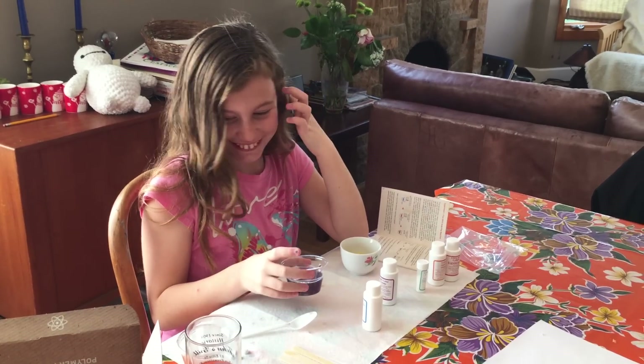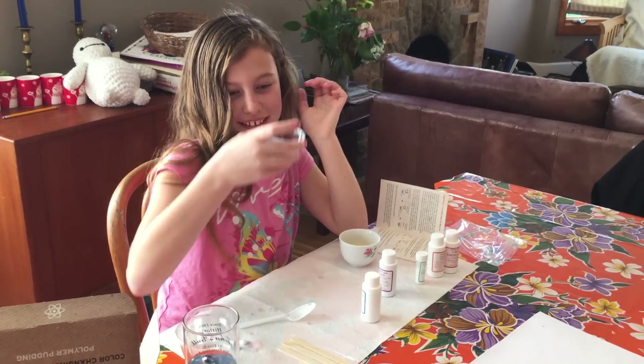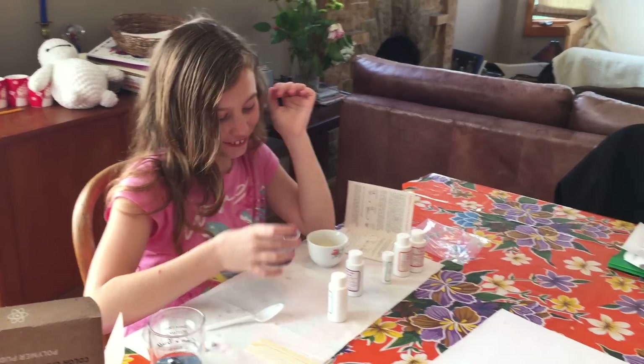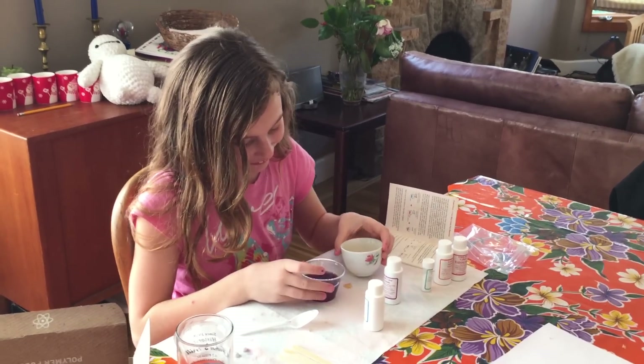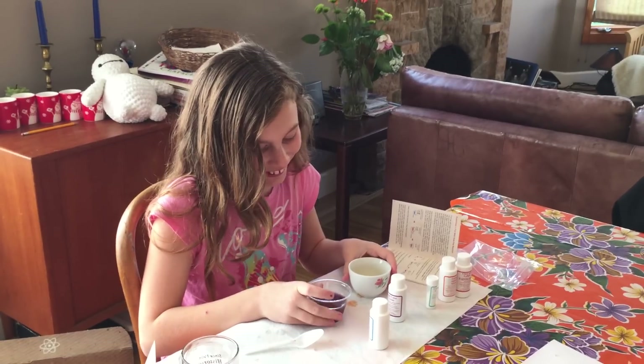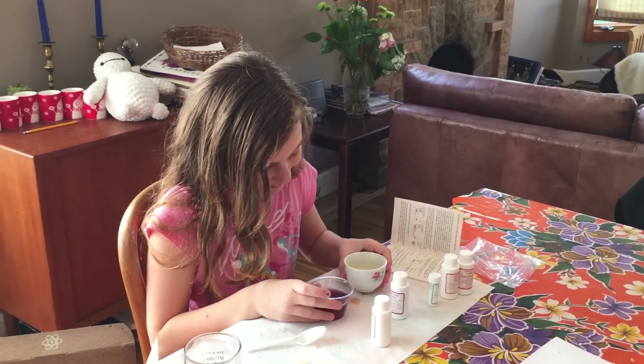It tastes disgusting! I don't want it. So I think you should add more orange juice. No! More orange juice. I'm just going to dump this. Not all of it. Sorry. Fizz! Fizz! Fizz! It's fizzing more! Look, it's going to — this is how you make soda.